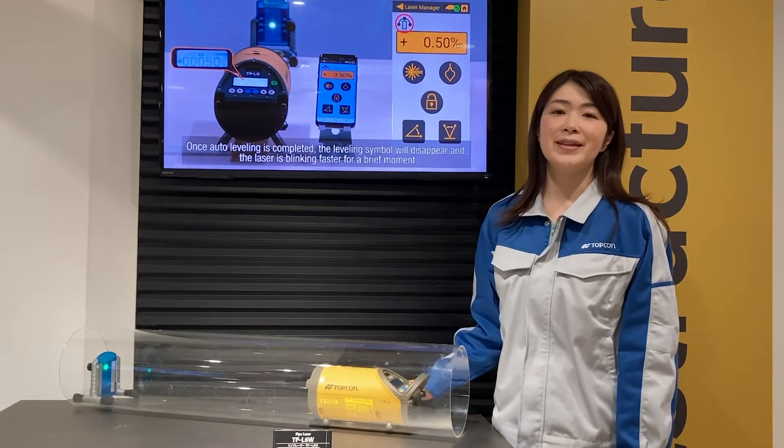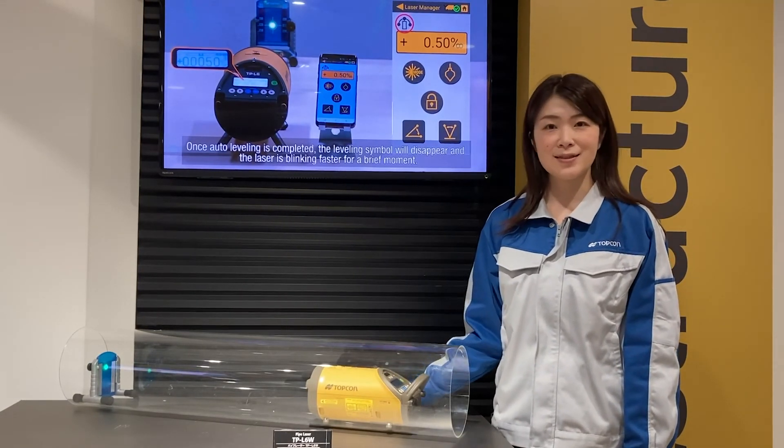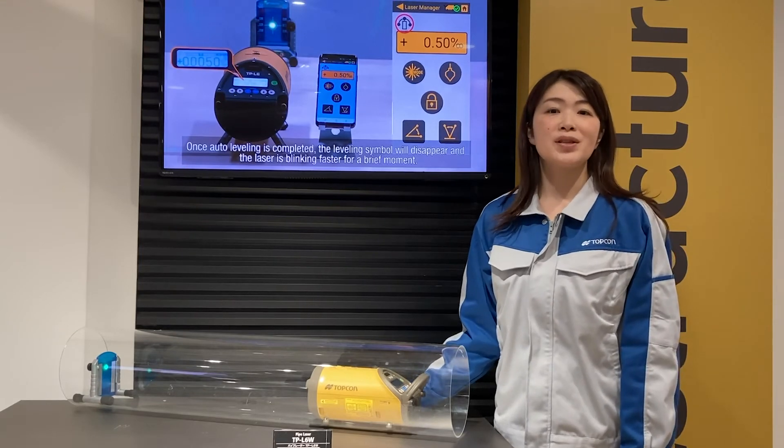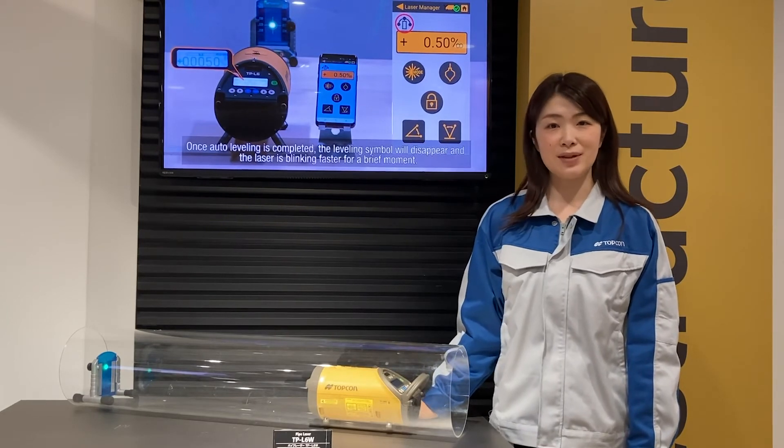The third feature is a smartphone application for checking the operation status. You can check the operation status, machine tilt, and battery level without entering the manhole.